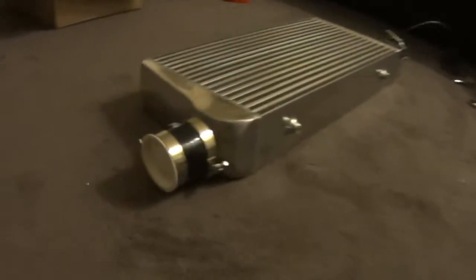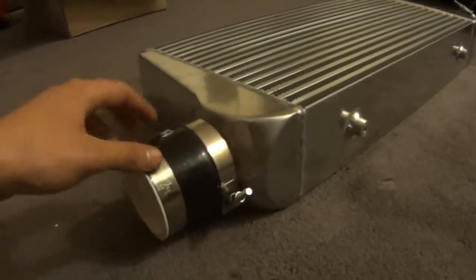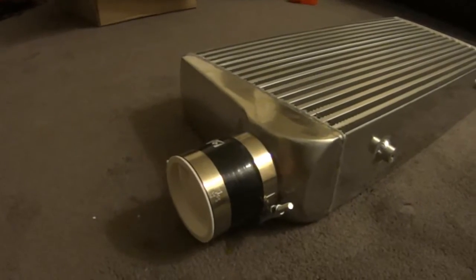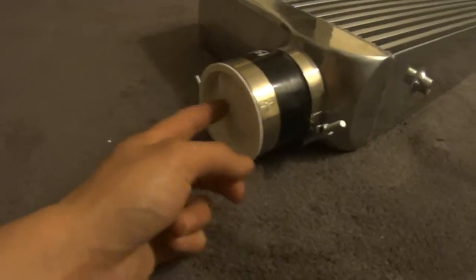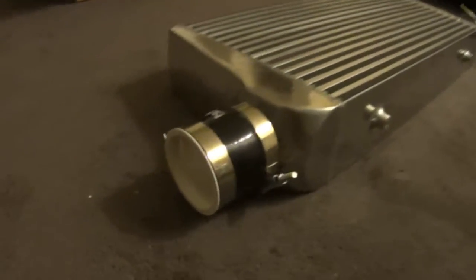Basically, my pressure test consists of these little 3-inch silicone couplers and T-bolt clamps — comes with the intercooler piping kit. And also these little 40-cent pipe test caps, they're 3-inch, I got them from Home Depot, 40 cents a piece, one on each side. And over here is just a screw-in tire valve stem. I have this little Slime pressure gauge and a bicycle pump too.